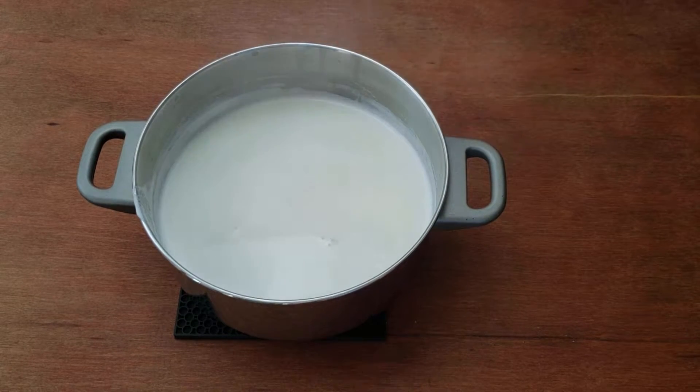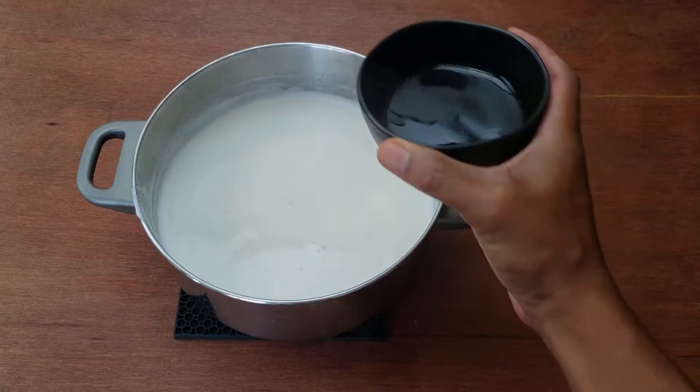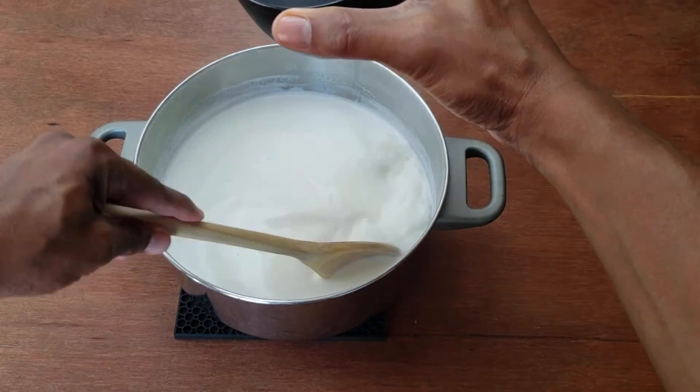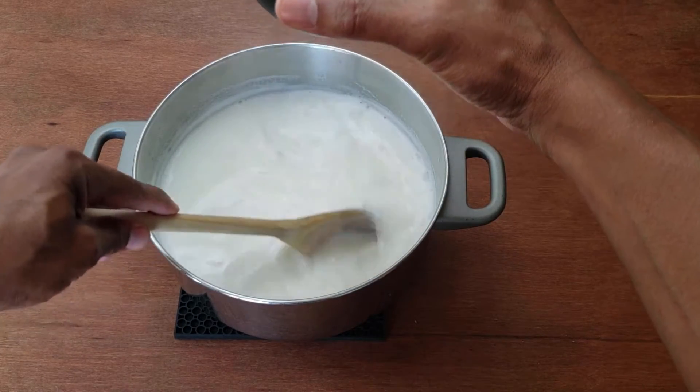Are you ready for a dish that's so good that I was willing to take three days to make it? I think it's good at least. Each component has to be made separately, then you put it all together at the end. It's basically a fancied-up casserole.